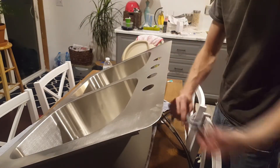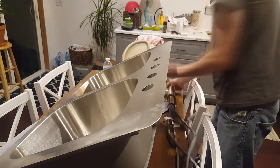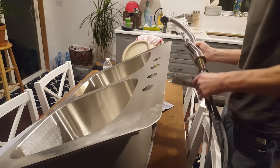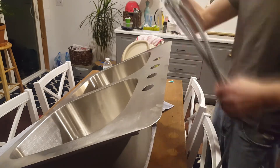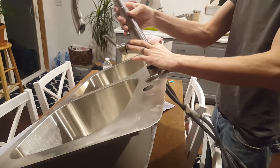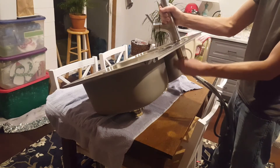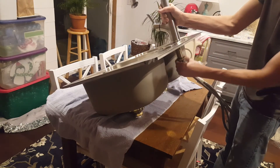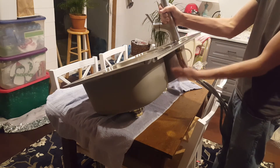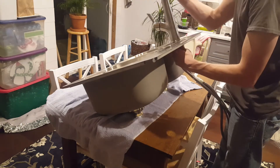Now I'll start assembling the faucet. Every faucet is going to be a little different so I just recommend following the instructions that came with yours. This one turned out to be really easy — I just threaded all the hoses through the middle hole and then there's one locking collar on the bottom that I secure it with. One thing that did trip me up a little bit was apparently the handle is not supposed to go straight forward, it's supposed to go to the right. I figured that out later.